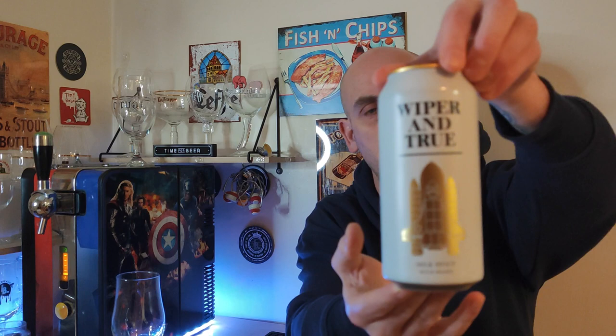We've got a first on the channel in two ways. It's a first brewery for me and obviously the first time it's on the channel. It's from Wiper and True — a milk stout, milkshake stout. This is available in Sainsbury's: 440ml can coming in at 5.6% ABV.